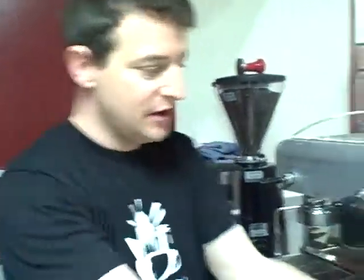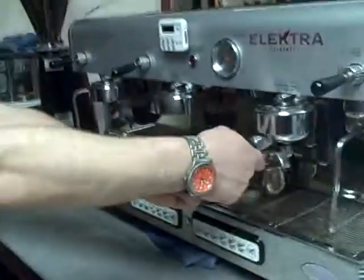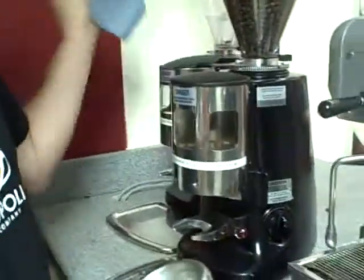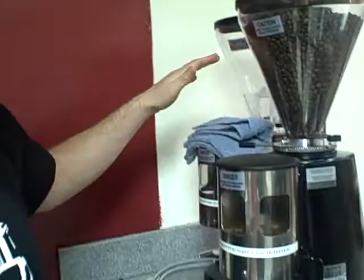Step one: take the portafilter out using two hands. If there's any espresso in there, knock it out into your knock box. Then you have a dry towel that always stays dry, sitting on top of the espresso grinder. Use it very quickly to wipe out the basket.